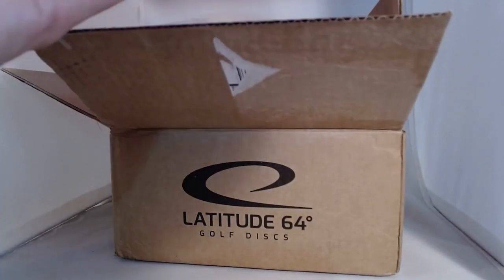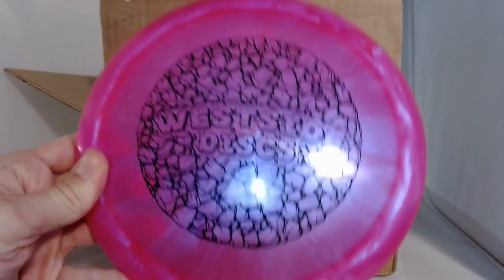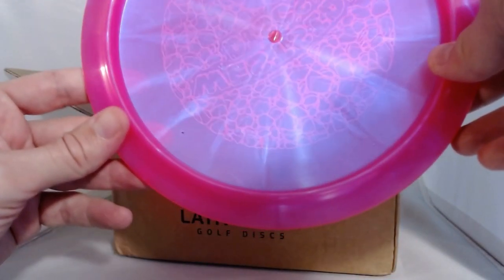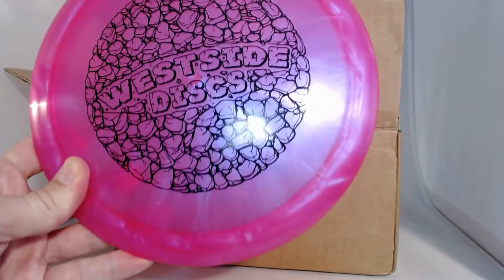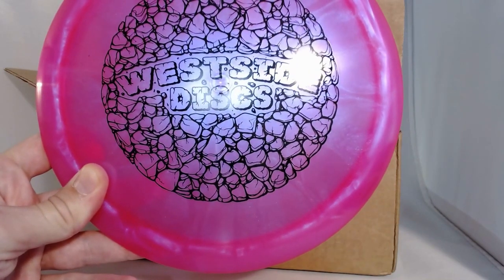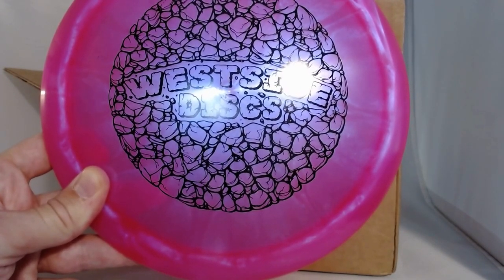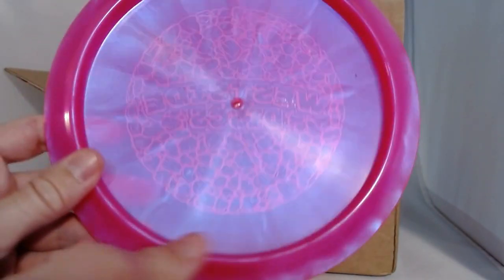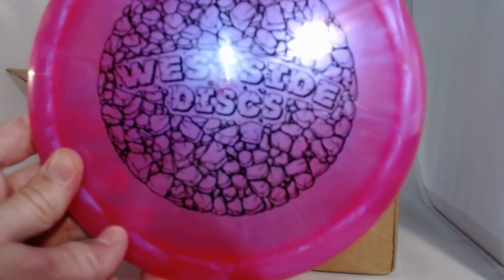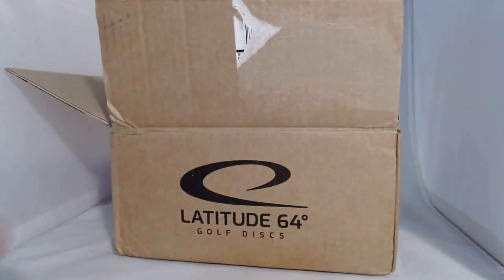Next up — I like this stamp, it's kind of cool. It has rocks all around the Westside Discs logo. This is a Stag, a fairway driver: speed 8, glide 6, turn -1, fade 2. Pretty overstable — a little overstable — so this one should go pretty well for me. I've never thrown the Stag and I wouldn't have guessed that's what it was from the stamp, since I'd expect a stag stamp to feature a deer or a buck. But yeah, I like it — definitely a disc that has a chance to make my bag.